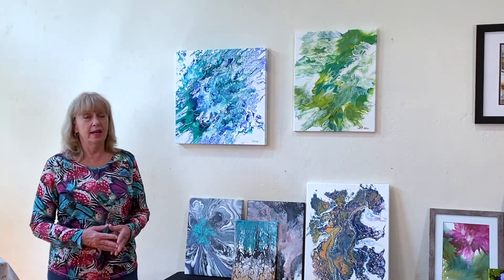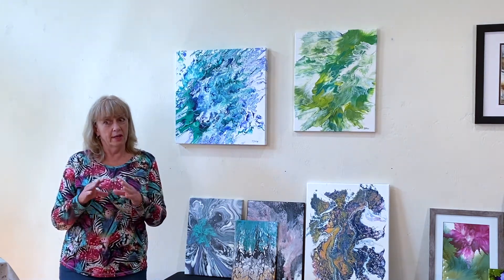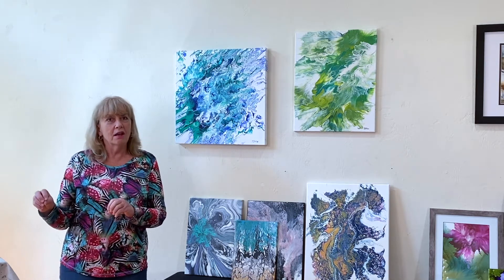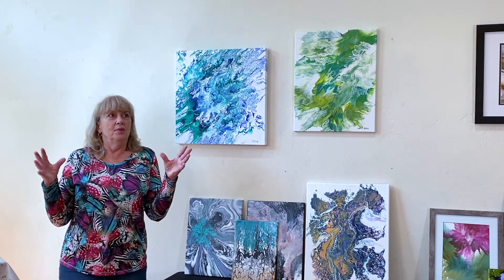The first thing that happened is I was watching somebody paint in watercolor on YouTube and you know how YouTube kind of throws you somewhere else? Well it threw me to acrylic pouring. I saw that over there and I'm like, what is that? So I clicked on it and oh my god, the beast was born.